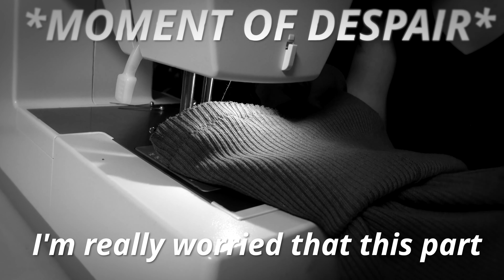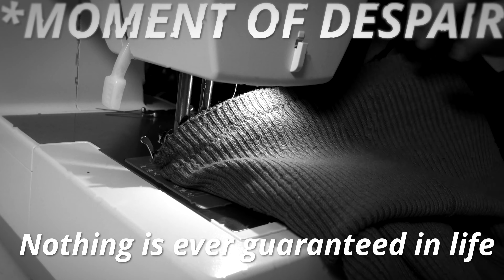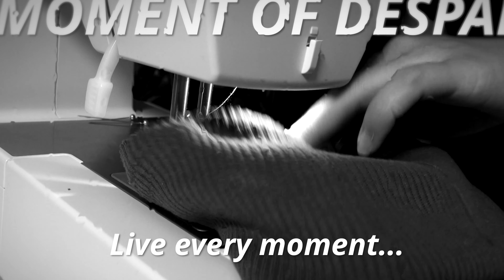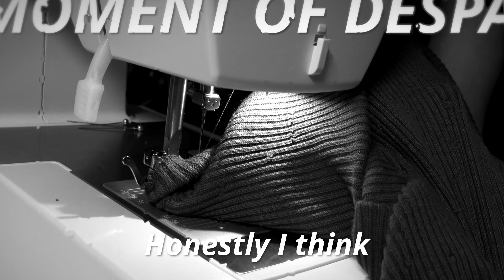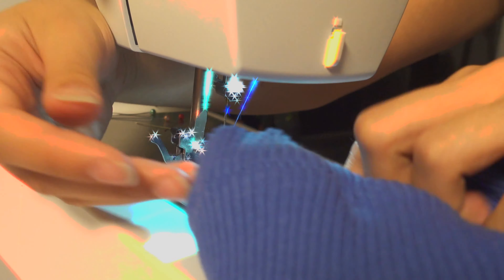I'm really worried that this part might mess up this entire thing, but I'm hopeful that it won't. Nothing is ever guaranteed in life — you just got to live your life, live every moment. I think it's turning out pretty good; I think we're going to have ourselves a turtle. It's done! I think that's the fastest I've ever made anything. So I'm going to try it on now and see if any of the edges need trimming to straighten them out, because I'm not going to hem them. And then I'm going to show you how it turned out.